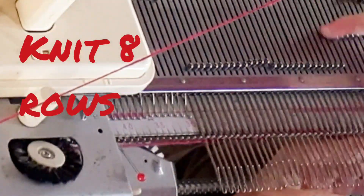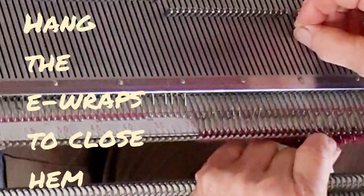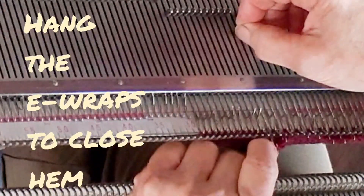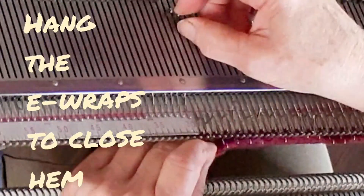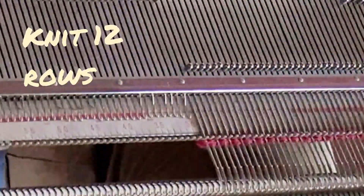Knit eight rows for the hem. I always find it easiest to knit the first three rows back from hold to avoid any fuss. Now lift the e-wraps that were used to start the knitting and hang them on the needles. Every other e-wrap is good enough, but do bring all the needles forward to knit the next row back from hold for ease of knitting.